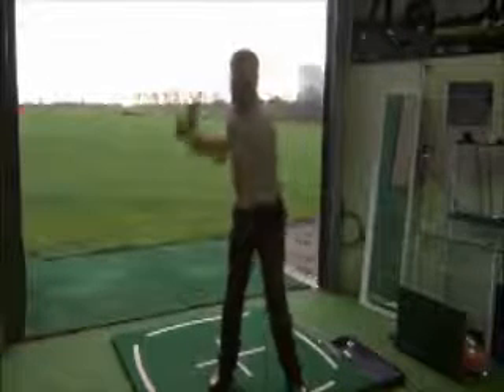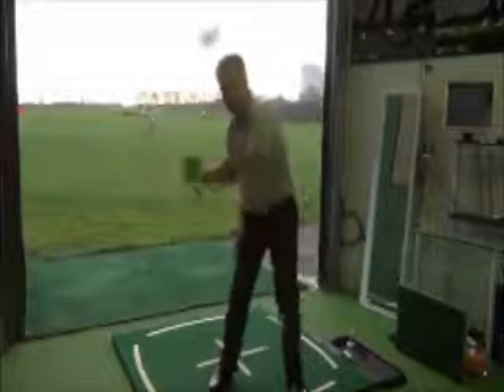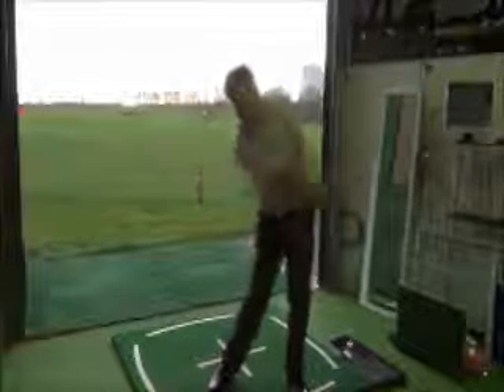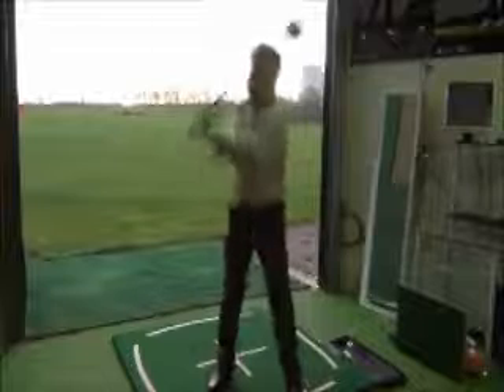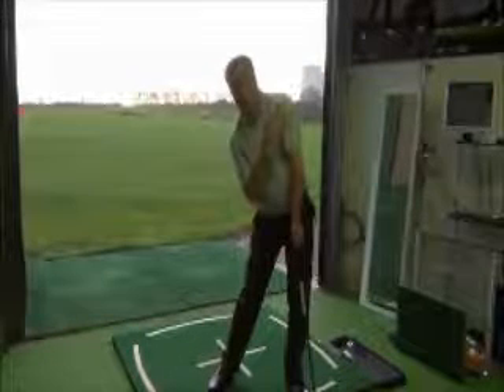So remember, when you get to the top of your swing, keep your left shoulder quiet. This gives your hips a chance to pump, get the elbow in, and then you can release it. Don't try and lunge with the shoulders — stay on the inside with a quiet left shoulder.